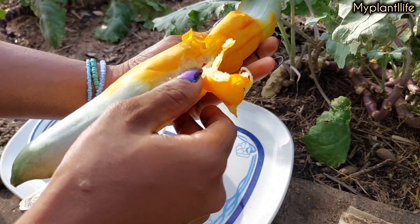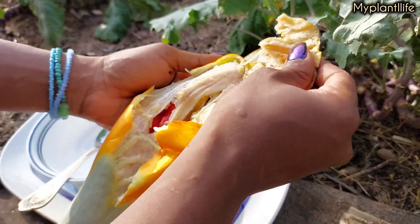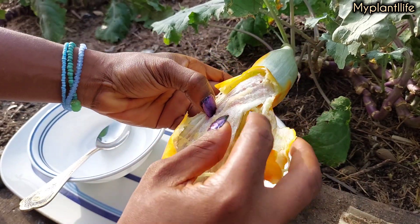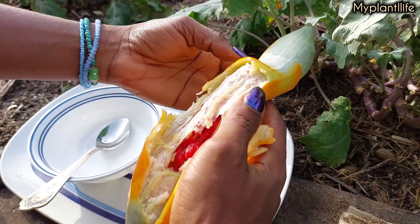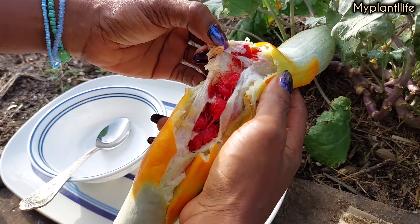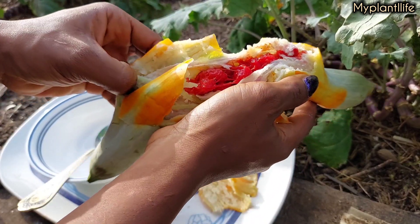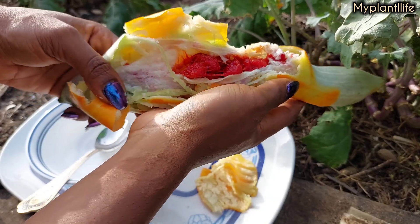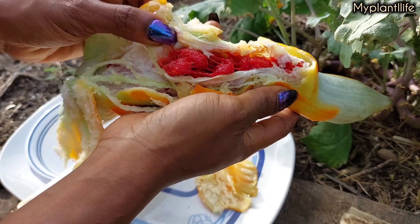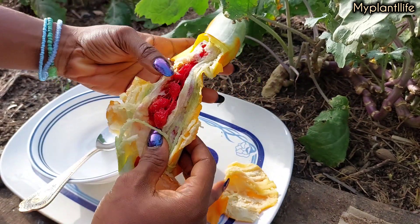So to reveal the inside, I took a peep and I saw what was inside.